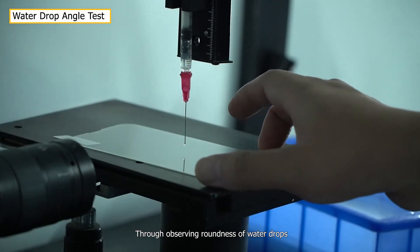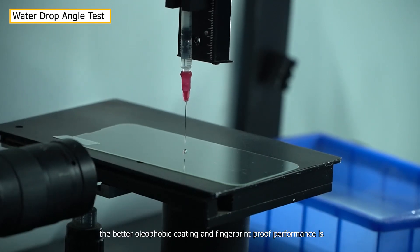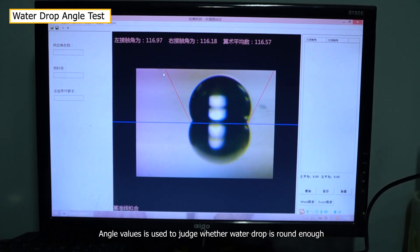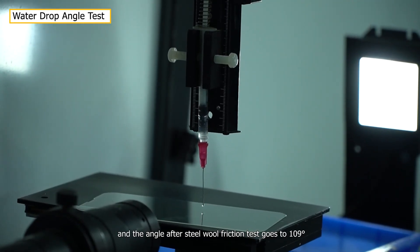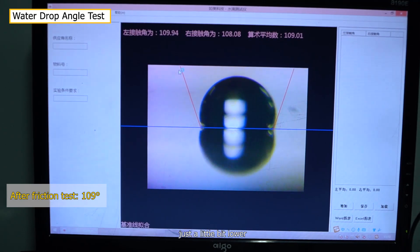By observing the roundness of water drops, we can judge the performance of the oleophobic coating. The rounder the water drops, the better the oleophobic coating and fingerprint-proof performance. The water drop contact angle before the steel wool friction test is 116 degrees, and after the test it goes to 109 degrees — just a little bit lower.